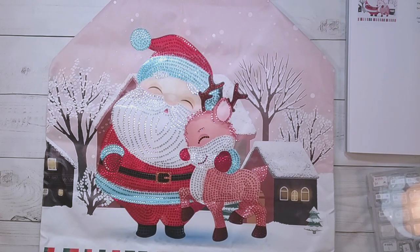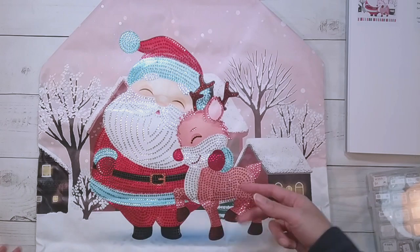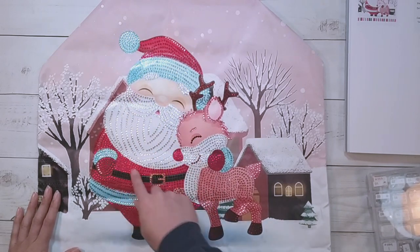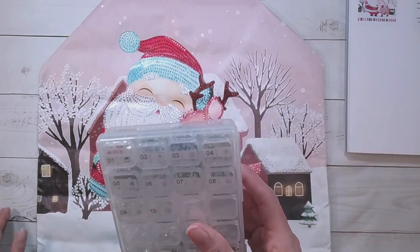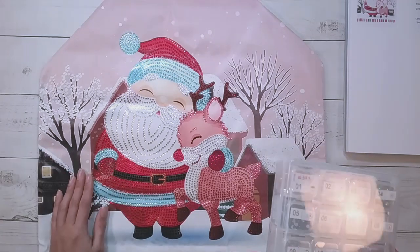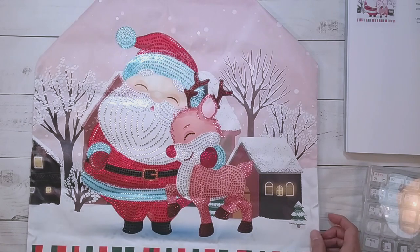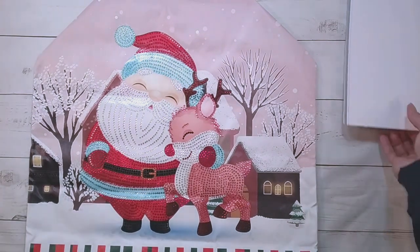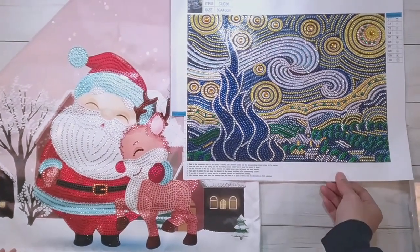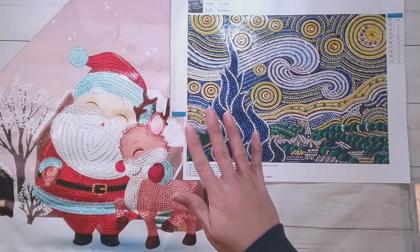Other than that I think this turned out really cute. It's very partial — I do kind of wish there were a couple more drills, and I was thinking of adding more to the beard, but I didn't because I wasn't sure I'd have enough, and I just didn't feel like it. I will have to seal this, but it looks cute. That is all I have for the end of this video — here are the two finishes for this unboxing. Thank you to Fan Cells for sending these items for review, and thank you for watching. Happy diamond painting, bye bye!